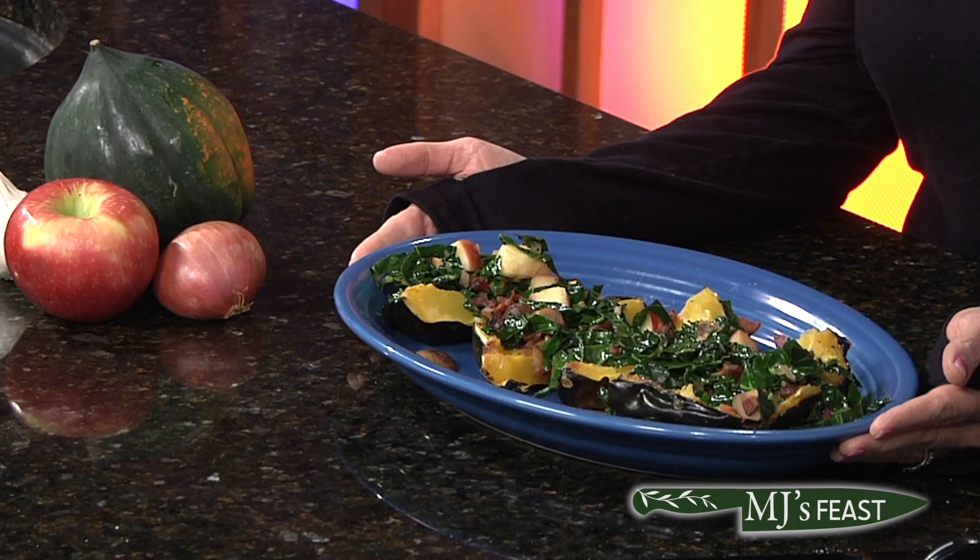Fall has arrived, friends, and you can learn how to make this and so much more about MJ's Feast — you've got to tune in to check it out.